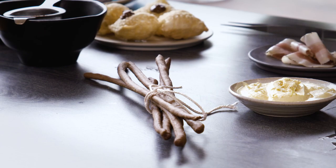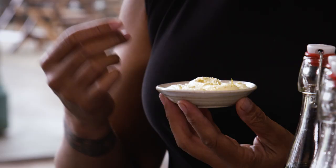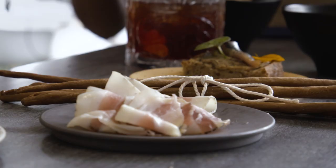I'm pairing that with an elderflower clotted cream — we take the elderflower and make a vinegar from it, and we use that to sour the cream. Of course elderflower is everywhere here in the UK, especially in the summer. And then of course pancetta with grissini.